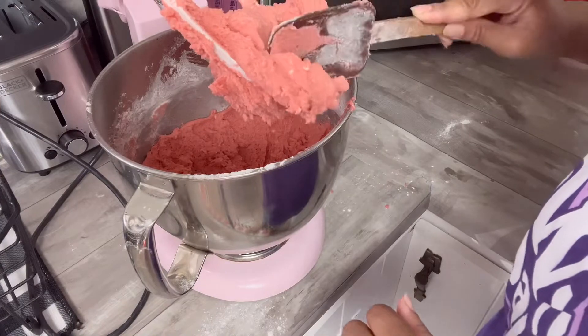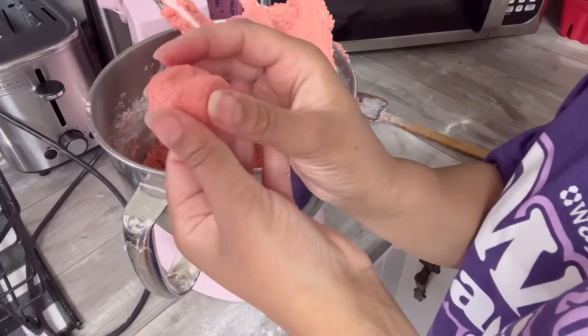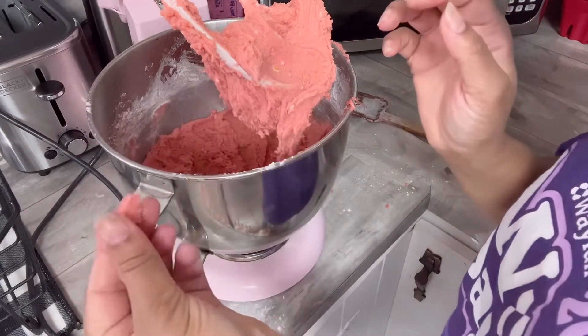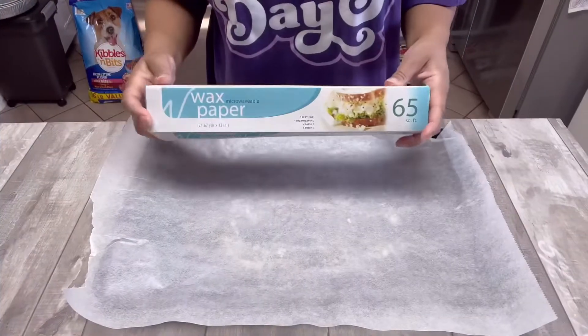Once it's all mixed up for the final time, I take a little bit and rolling it into a ball is a good way to know whether or not this is going to work. It's still a little sticky, but I'm going to roll with it because I was so afraid it was going to taste like flour. Here's me doing a little taste test — it tasted fine, so we're going to move on.